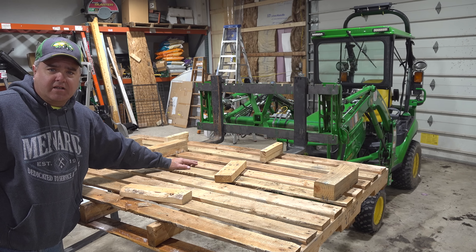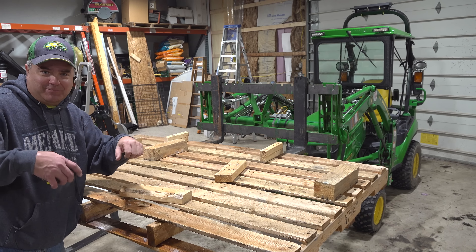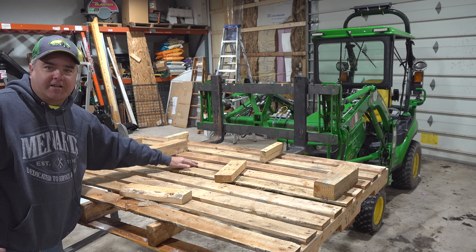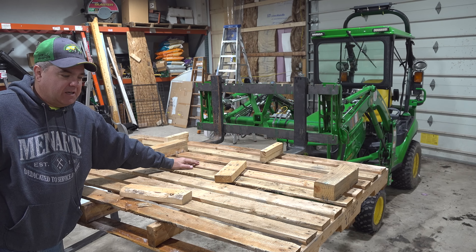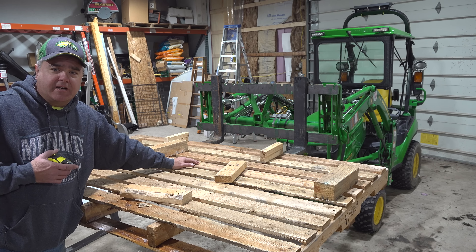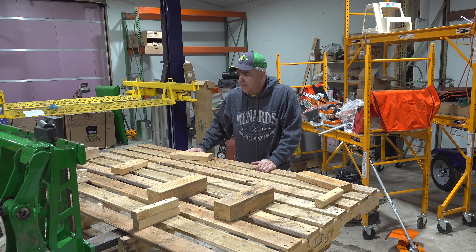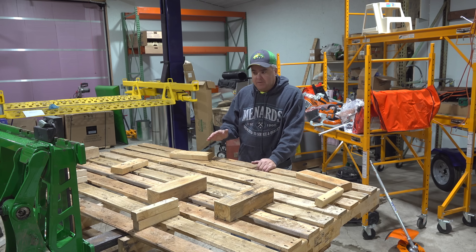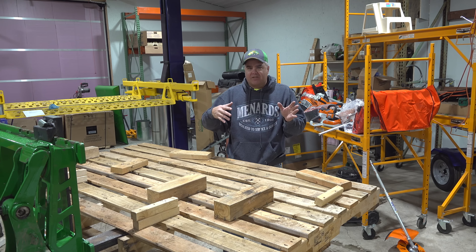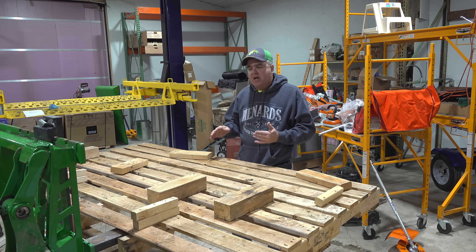I usually have no issue getting a pallet all the way to the front of my F-350. For an eight-foot bed, you'd have to set it all the way down and then push it in. As for getting it out of the truck — the way I do it is hook a chain to it and pull it backwards until I could reach it with the forks. I understand why people think the extra six inches may help, and it would help a little bit, but I don't really notice it.